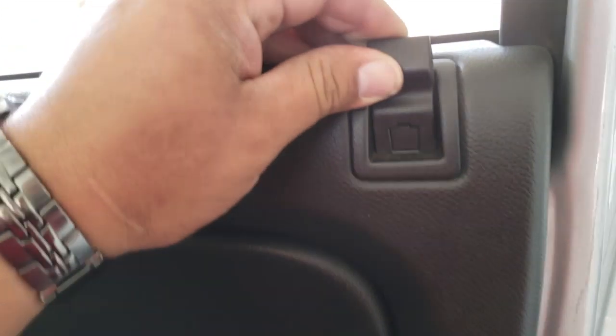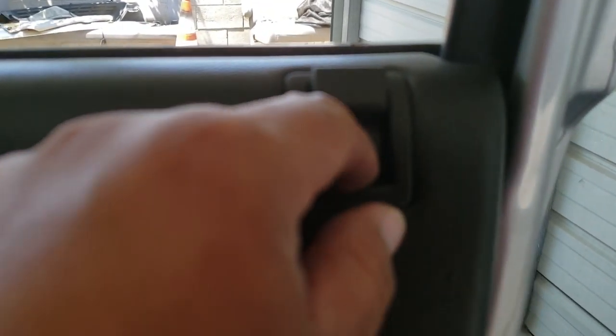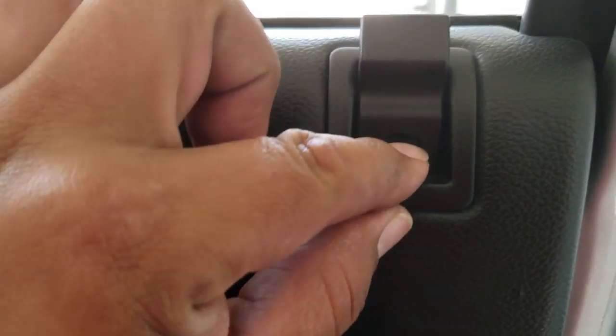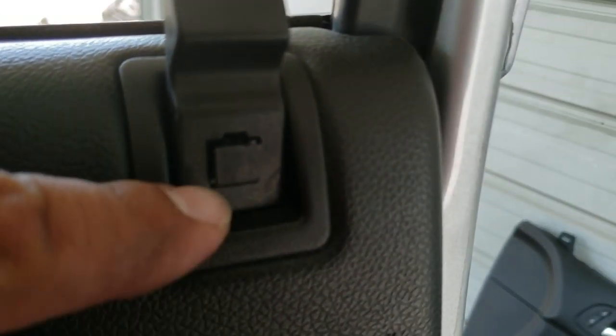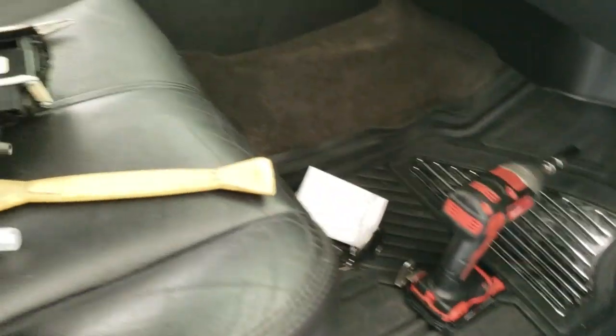Next we're going to have to pop this loose, so grab a small flathead to pry this open. Once you pop this open, it slides out — go ahead and slide it out and put it to the side.